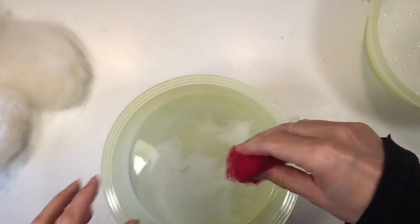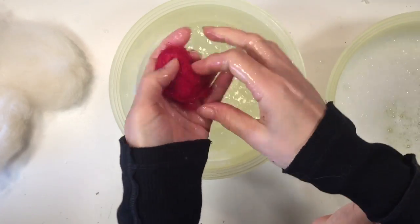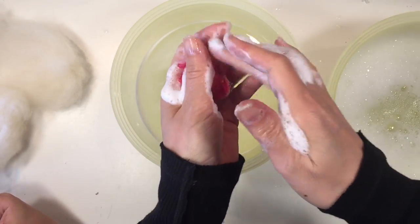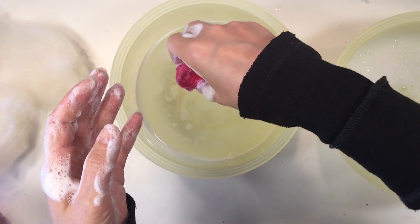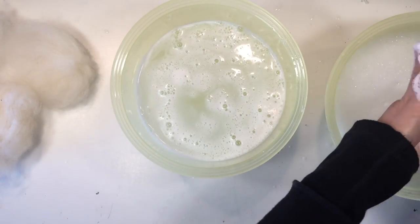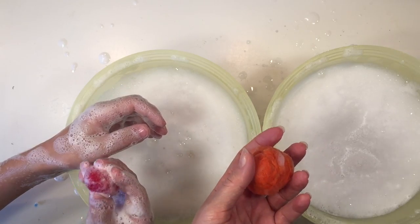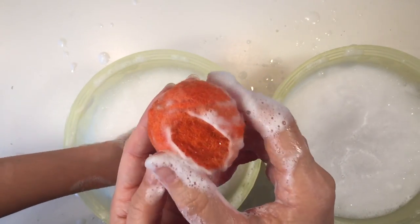We're going to continue felting the core and mantle — you could do this at the same time as the earth, but your hands get tired, so we did it a few days later. We used some undyed wool for the very center part and then covered it with red, adding dish soap and using two bowls — one with hot water and one with cold. To begin it feels completely squishy with no form, but it does become a ball. After about five minutes you can see it shapes well, though it's still squishy.